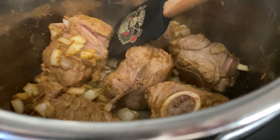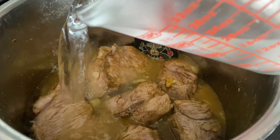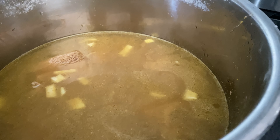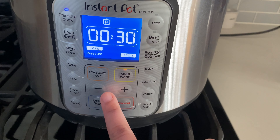Once it gets a little bit of color, go ahead and add in about six cups of water, then cover it with your instant pot lid. Make sure it is sealed and set your instant pot to pressure cook for 20 minutes.